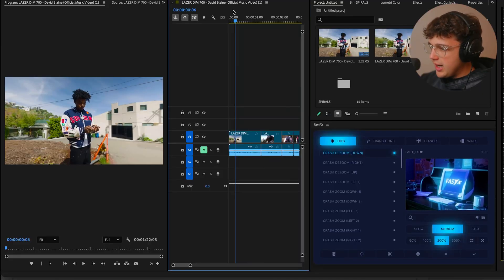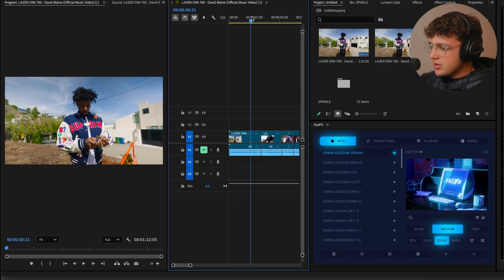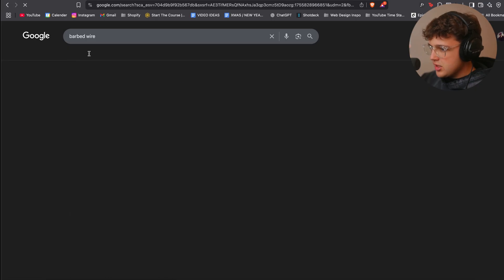Opened up in the Premiere Pro timeline here, we have this laser dim music video. When it comes to GeekFX, I like to start on Google Images. We're going to go over to our browser and search up barbed wire, then go to images.